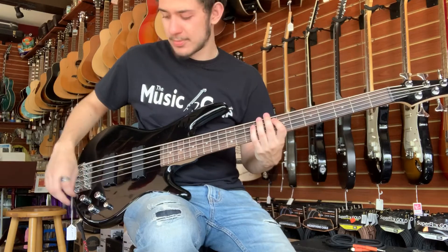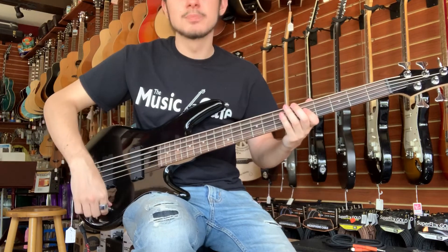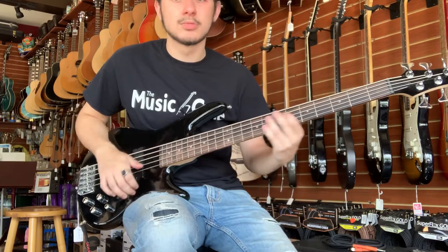Now we're going to go back to that center position and I'm going to show you the two contours that this has. It has a bass contour, which makes it quite aggressive, and it has a treble contour, which helps with the slap tone.